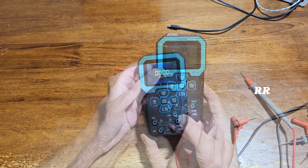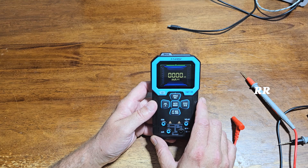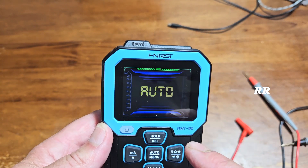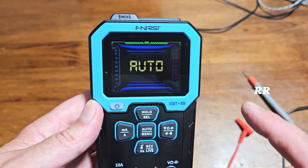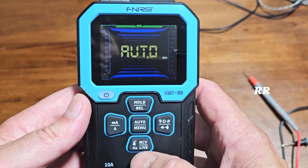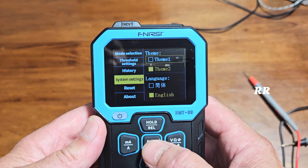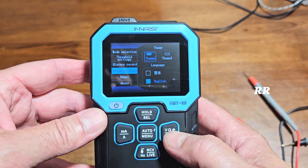To power it on you press the power button right here. This is a 9999 count true root mean square meter. TRMS instruments tend to be more accurate than RMS when it comes to measuring AC current. It has a 2.4 inch full color thin film transistor display, which makes it easier to see, and you can choose between one of two screen options. I like the yellow one because it's easier for me to read. If you press and hold the auto button it brings you into the settings, where you can go to system settings and change it between theme 1 and theme 2. Theme 1 is blue with slightly smaller writing.